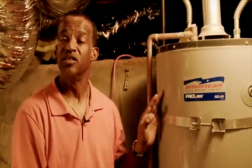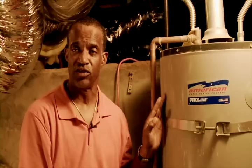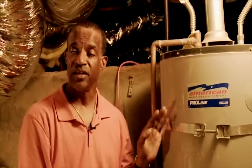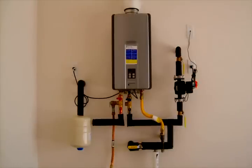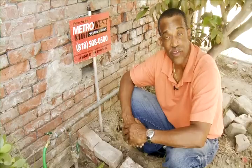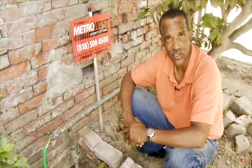In this installation, the tank is located in the basement approximately 60 feet away from the furthest fixture. The ACT Demand System also works perfectly with tankless water heater systems. One of the first things we need to do is shut off the main water valve leading into the house.